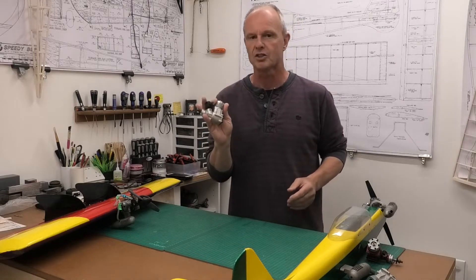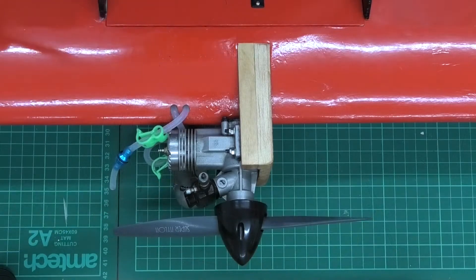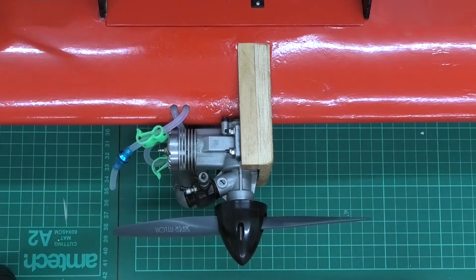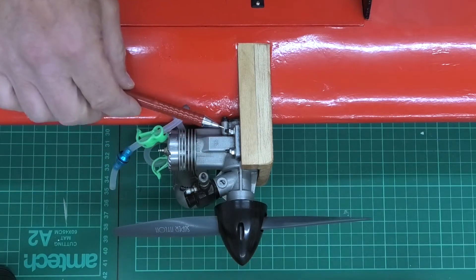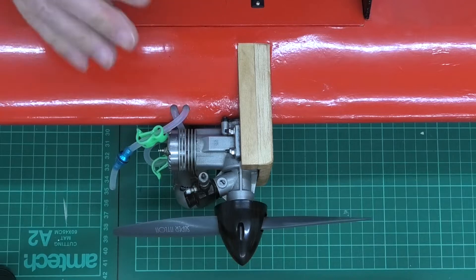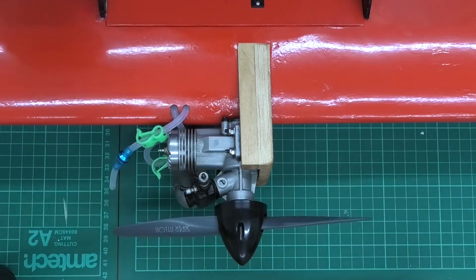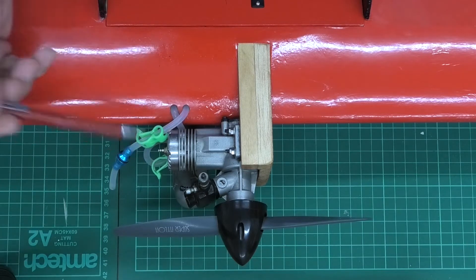Here on my flying wing we've got an Irvine 25 Mark 1. It's got a dykes piston ring, dual ball bearings, and a resin carb. It's a really great engine that came out in 1982 and was around for quite a few years before the Irvine 25 Mark 2 came out.